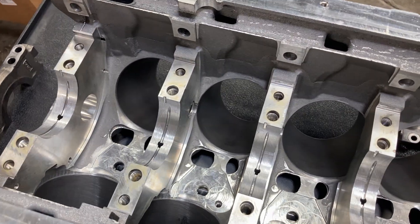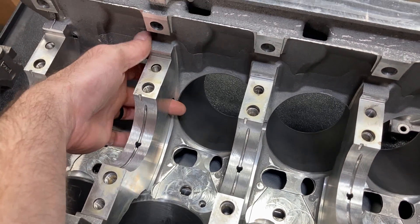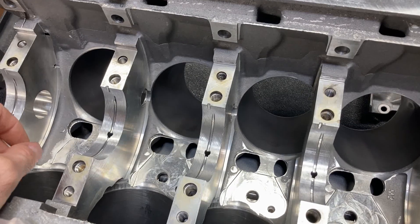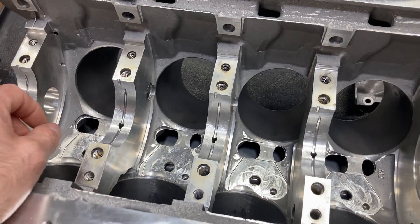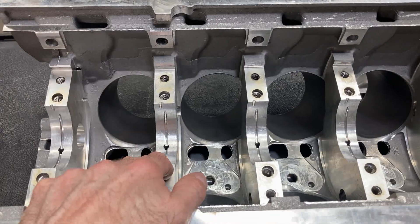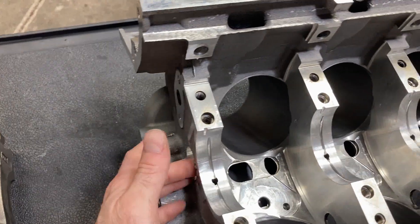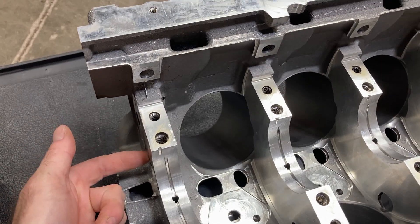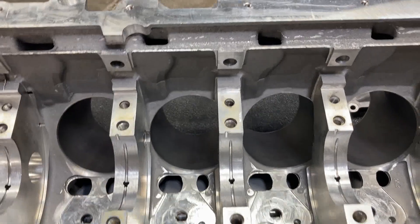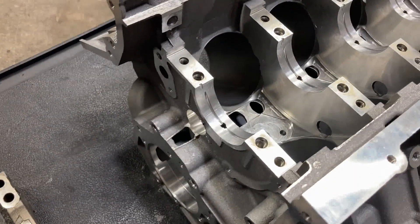A lot of new blocks are like this — your modular four blocks, LS, late model Hemis. We do this to early factory blocks too. I do this to a lot of FE stuff, and it takes a good deal of work. You have to drill through the front of the block and use a guide and drill through with a hole saw, so it gets pretty involved. But all of this is already done on the new stuff.